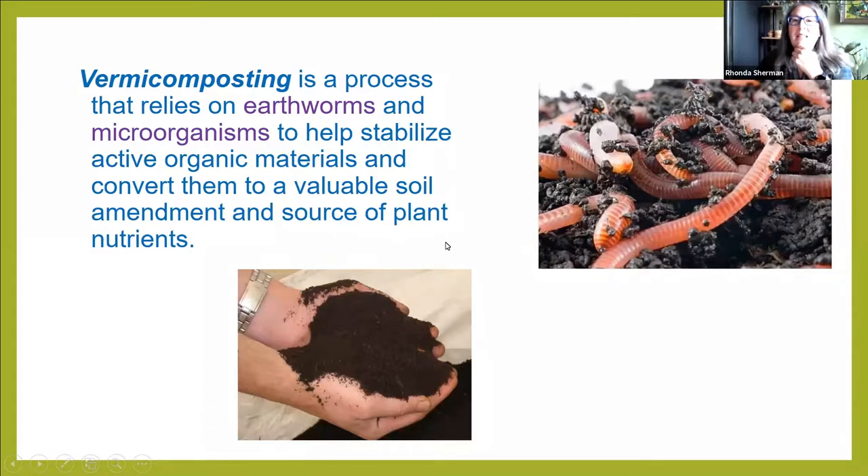So here's a definition so we know what we're talking about. Vermicomposting uses earthworms and microorganisms working together to help break down and stabilize organic materials, converting them into a very valuable soil amendment that has really wonderful benefits on soil and plants.